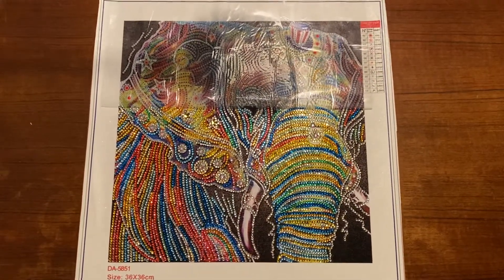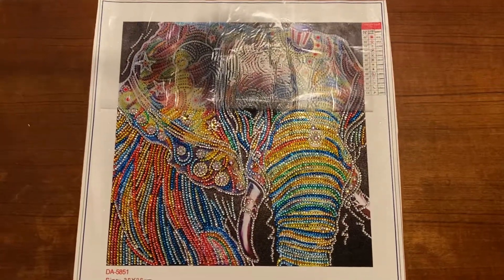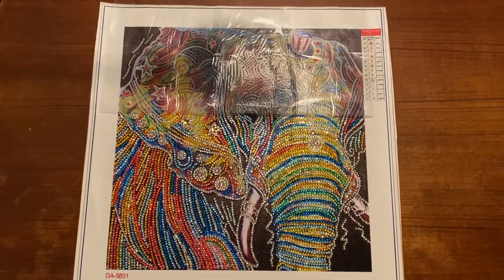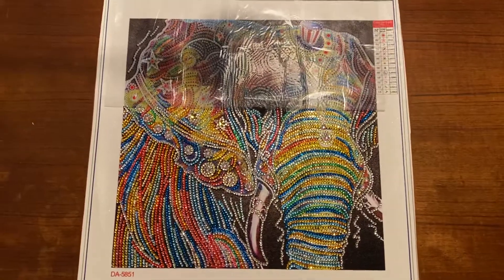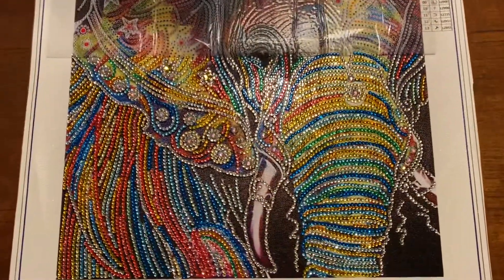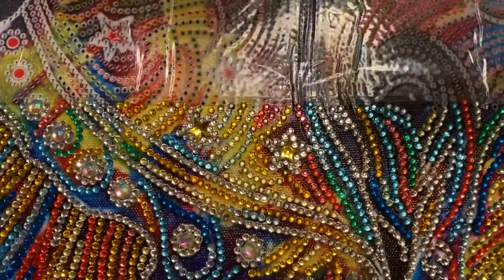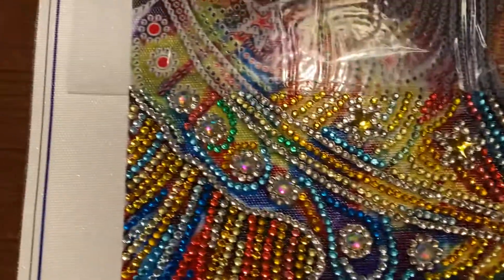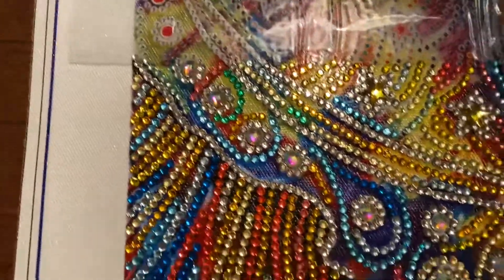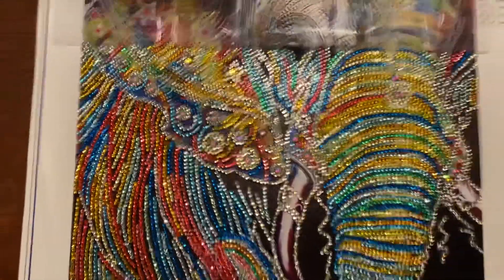Hey, it's Lisa here with update 2 of my special gem circus elephant. As you can see, I'm over halfway done with it. You can see it looks beautiful. There are some stars up here and these round ones are beautiful with a lot of colors.